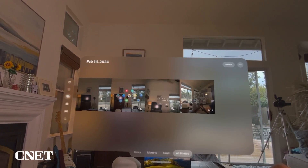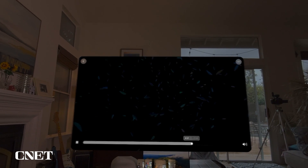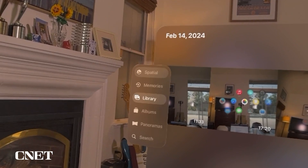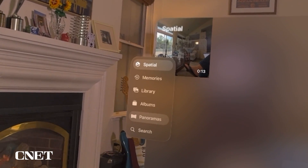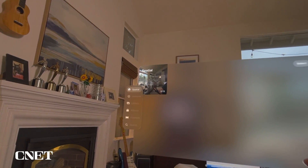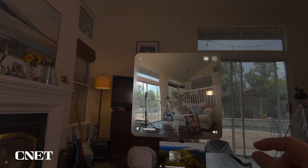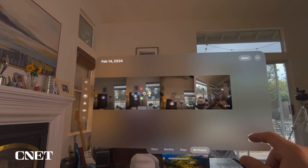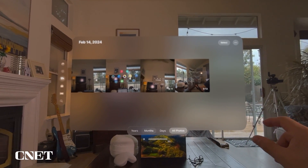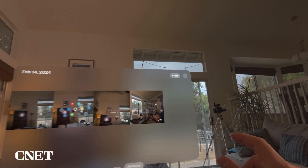Now let's look at Photos. On the left side, you have options for spatial, memories, library, albums, panoramas, and search. In spatial videos you can watch 3D content, and in library you have all the videos and photos you've shot. You can search by years, months, days, or all photos.